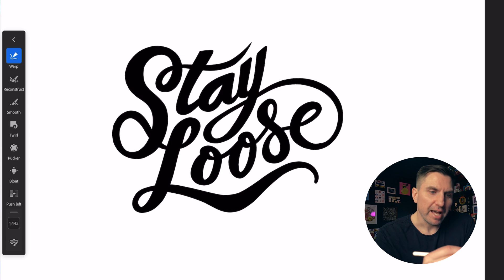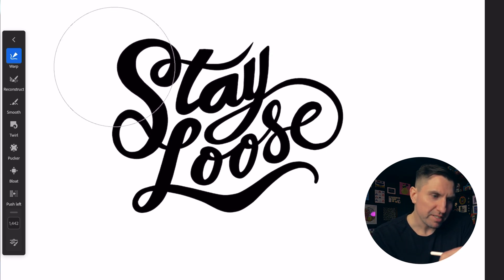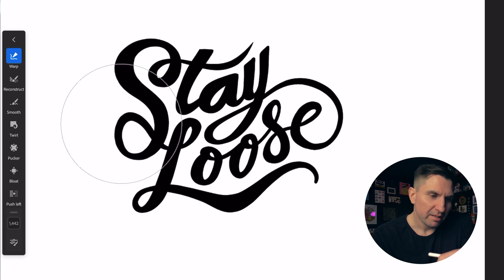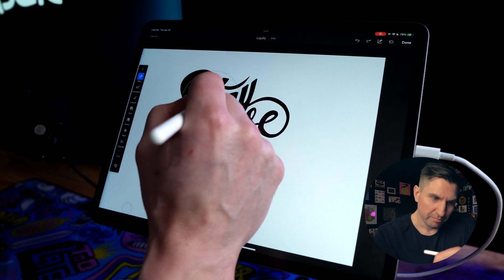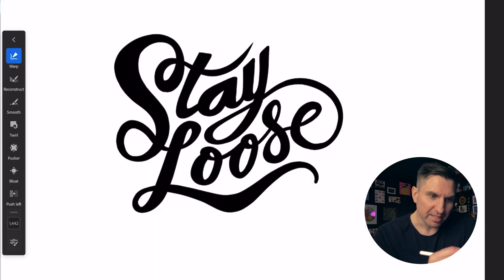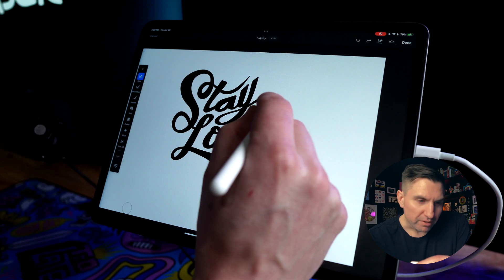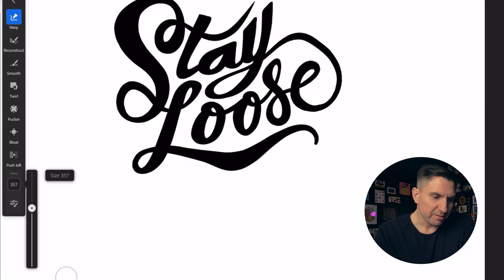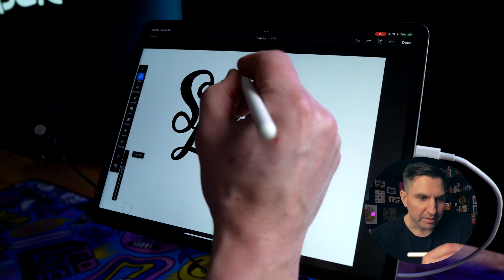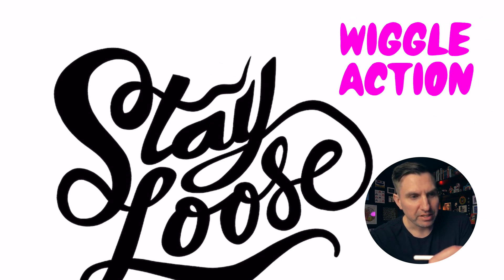I'm just going to experiment and move stuff around and see if I can make something cool happen. I don't really have a specific plan in mind for this, but it's a really fun way to push things around. It's also a great way to get that trippy 60s/70s retro type vibe. If you want finer detail, you can bring that brush size down and come in to get a little more precise — maybe a little wiggle action on this part of the T.